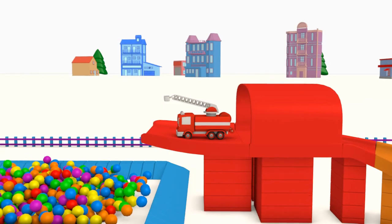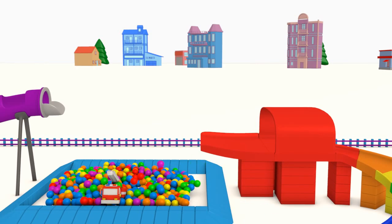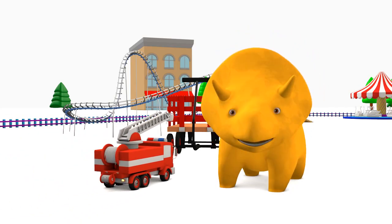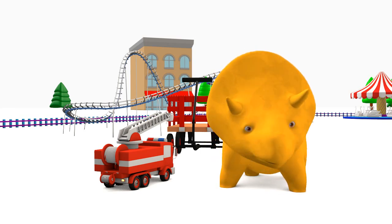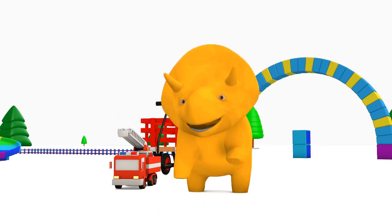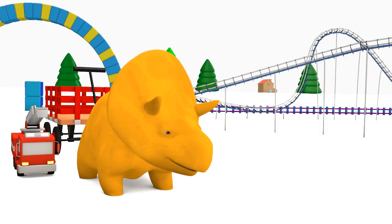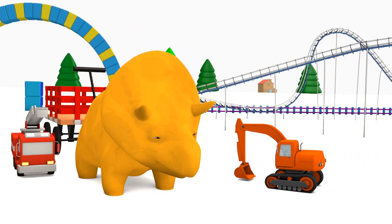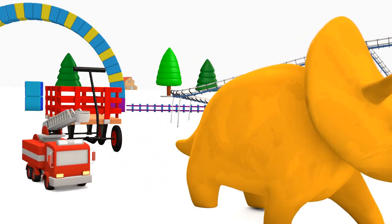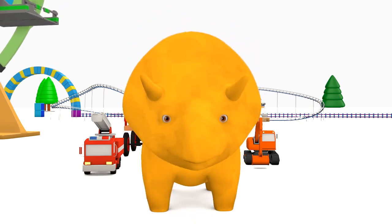Woohoo! Red. Now, Dino, can you see any other toys of yours? Yes, Dino! You're right! Here is your orange excavator! Woohoo! Orange. Now, Dino, can you see any of your toys? Yes, Dino! You're right! Here is your yellow bulldozer! Yellow.